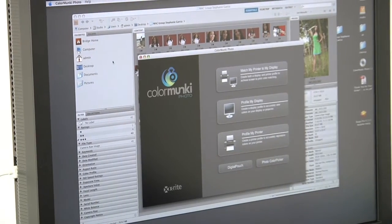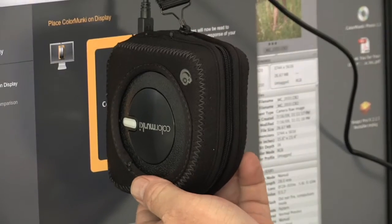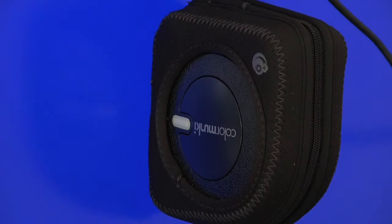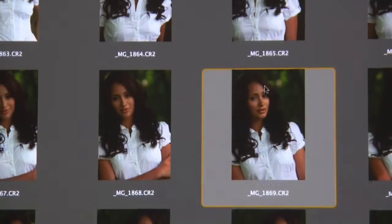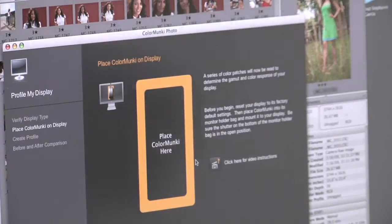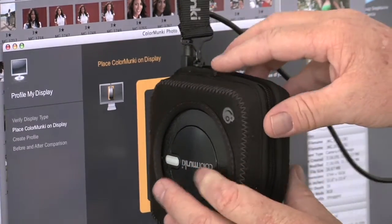We're not all using the same printer or the same camera or the same operating system or the same computer. So calibrating our printers and our displays is vital for each individual workflow, so we have consistency within those means. If we make adjustments on an image with a monitor that is not calibrated, we might be making erroneous images. As a professional, what we want to do is to look at the screen, understand what we're looking at with color and tonal values, and obtain predictable results.